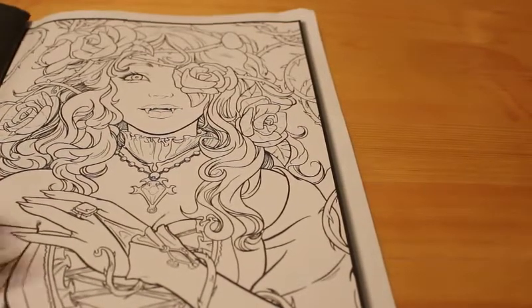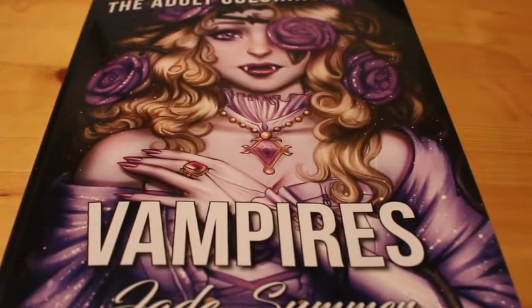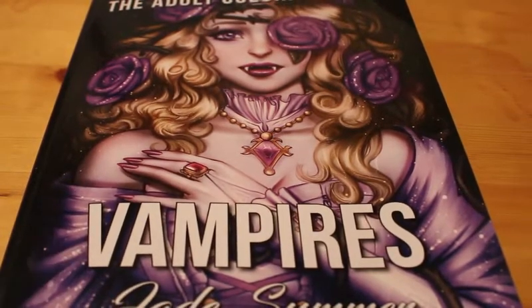That's a quick flip through of the Jade Summer vampire book, which is out now from Amazon. Like I said, I got mine for £3.99. I'm really looking forward to getting stuck into this and I will show you some pictures from it when I am done. That's all from me.